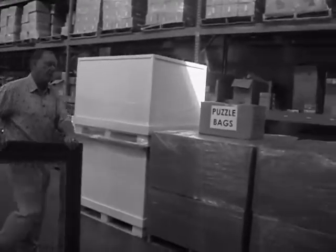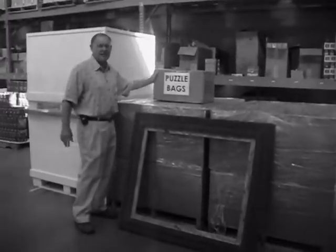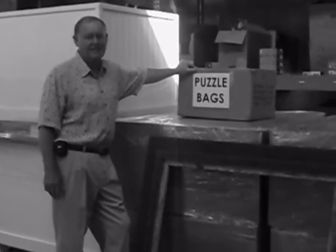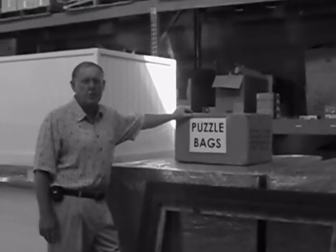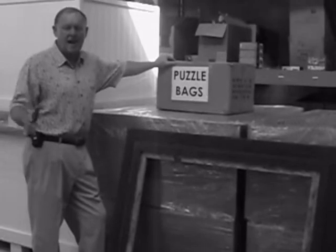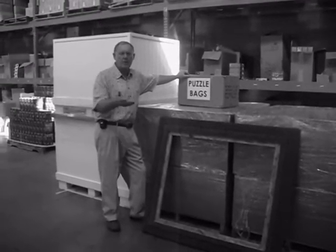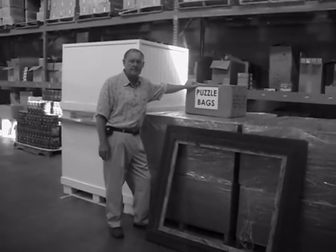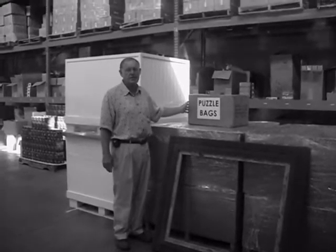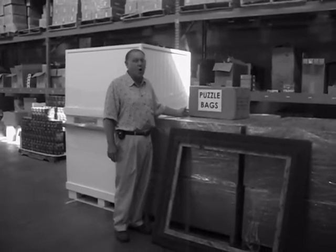One of the problems — it's not a problem if it's done properly — but these puzzle bags, they tend to get lost. And so you have two choices: you can either put them in the back, or right next to your display, maybe underneath another display, underneath the bench or whatever, you can put them in there. Because they'll need these. We get calls consistently — we're out of bags. Well, they can't be out of bags because there's always enough bags there.